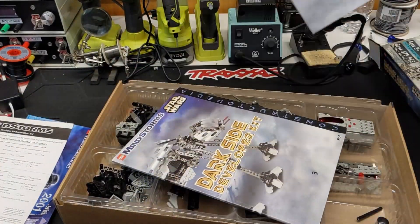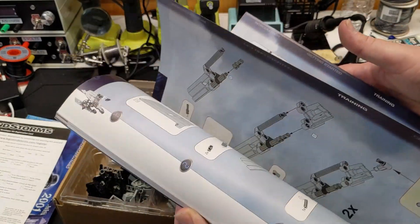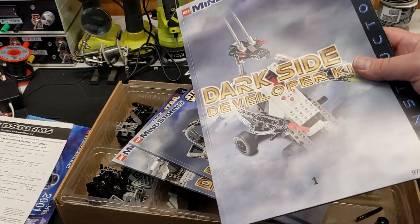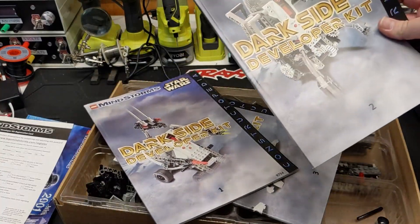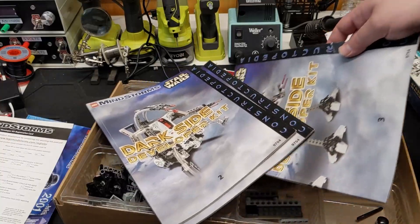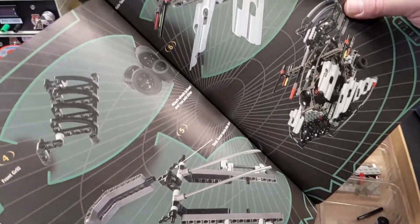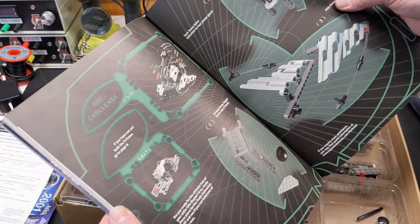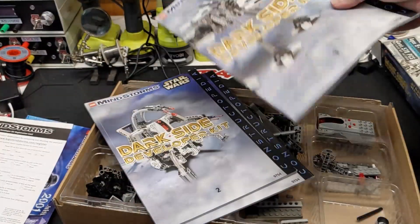We got book one, book two, book three. It doesn't look like there was any software — I guess this set and the Robotics Discovery Set were the only two that wouldn't have come with a CD-ROM. These are pretty thick compared to some of the others, so that's cool. This will be fun to go through — it's something I've never had before. I always like that where they just include random little stuff and ideas. And there it is — the AT-AT Walker.